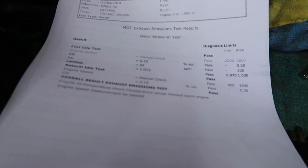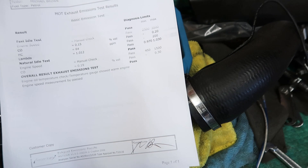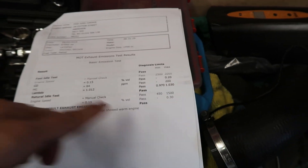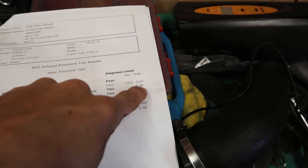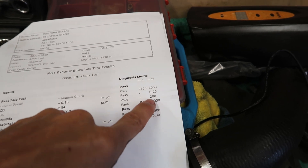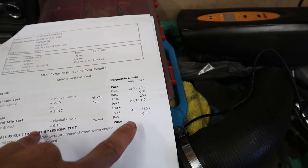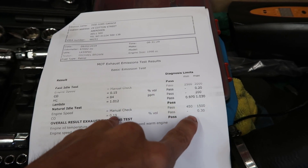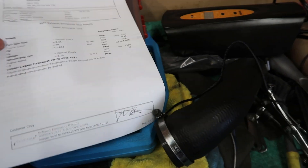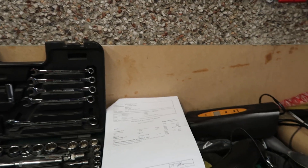Hey guys, in today's video I'm just going to show you my MOT setup for passing emissions. I just got an MOT after being off the road for about two years — I've had the car a year. I passed emissions no problem. On the HC I scored 84, max is 200, and on CO at natural idle I scored 0.19, pass is 0.30. So I passed emissions real easy, and I'm going to show you my setup.